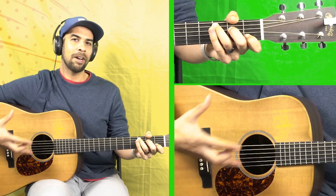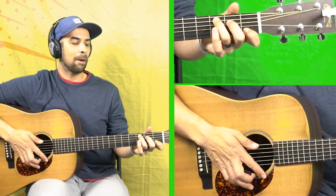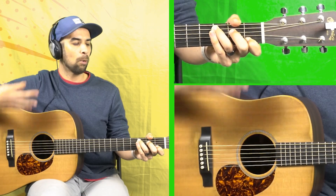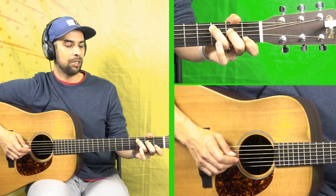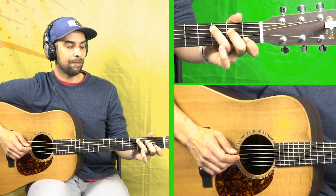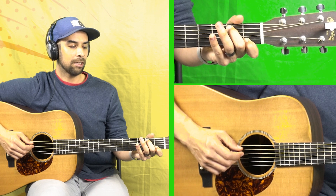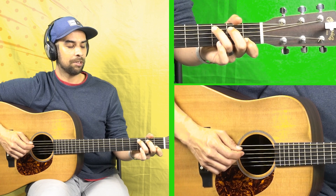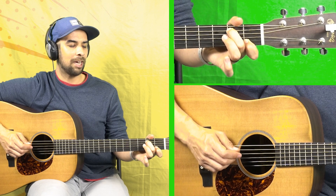Go ahead and grab your C chord — we're going to focus mainly on our ring and middle fingers doing most of the work here. The first and most important motion: we're going to be hitting the third fret of the fifth string in that C chord, and then we're going to hit the second fret on the fifth string, bringing our middle finger up and pulling our ring finger off. So it sounds like this. Let's go ahead and do that about five times.